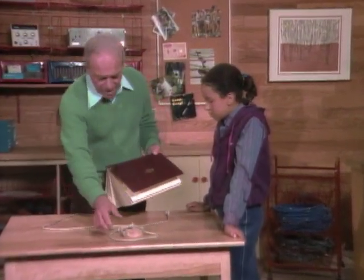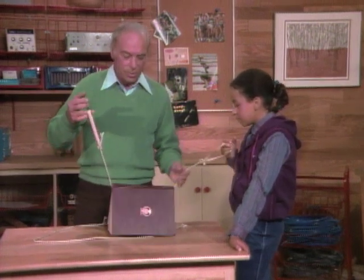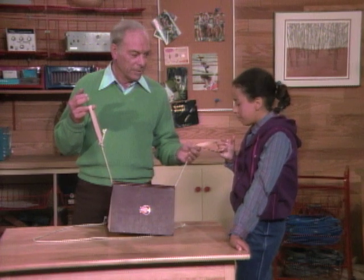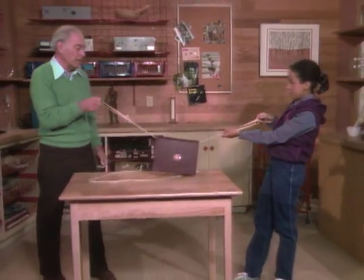You hold that rubber band, I'll hold this one. The rubber band on each end is going to represent the amount of force we're applying — the more it stretches, obviously, the more force. Okay, let's do that again.